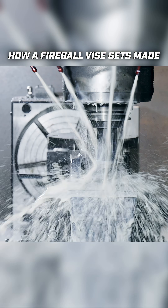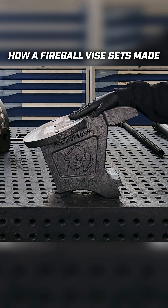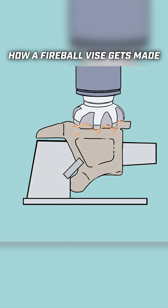This is the static jaw of the vise, and it has just finished getting machined. Now it's time for it to go through a very special process. The static jaw needed to be machined here in the shop before it can be broached.